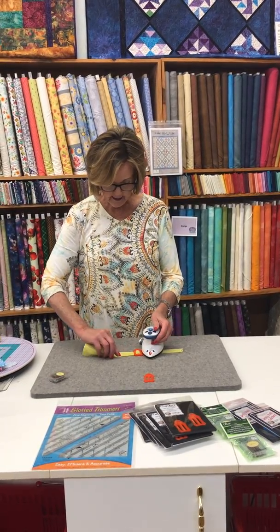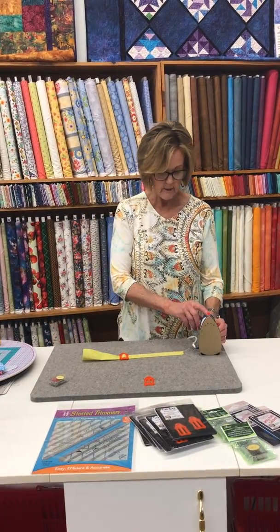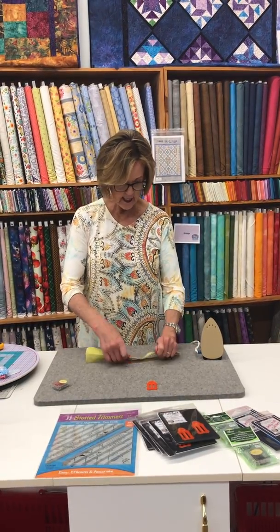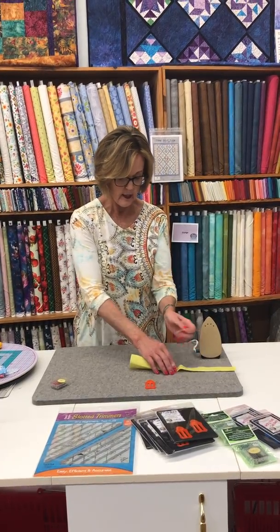I am using this wonderful little palm iron that works so great — I've been so happy with it. As you can see, it does a great job. When you get to the end, you just take this and move it back up, and you continue on.